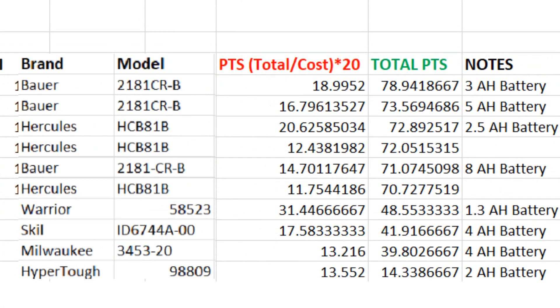Here are the totals, arranged from top to bottom. Some numbers are slightly different from the last video because I changed the formulas to favor power a little more. That puts the Bower on top with the 3 amp hour battery at 78.94 points, followed by the Bower 5 amp hour at 73.56, then the Hercules with the 2.5 amp hour — largely due to the kit value — then the Hercules 4 amp hour and 8 amp hour. The Hercules not being sold as a kit and being generally more expensive is the main reason.